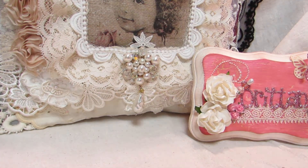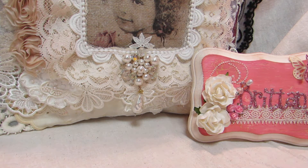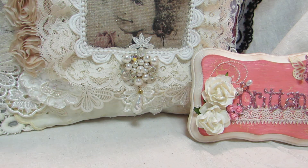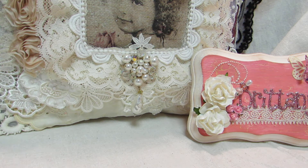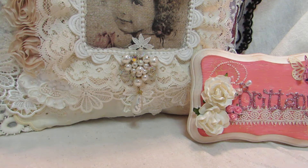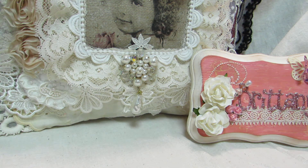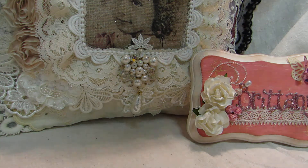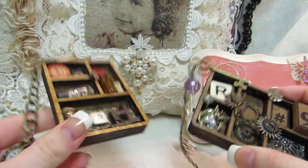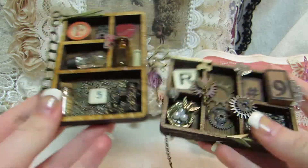Hi y'all, this is Brynn from Brynn Observations and I have a couple projects to share with you. So, I made these — I altered these Saw Crafters mini little shadow boxes. I bought these a while ago, never really got to alter them. But here they are.